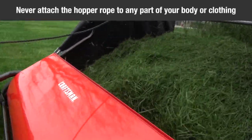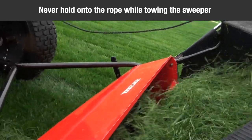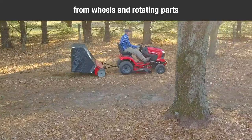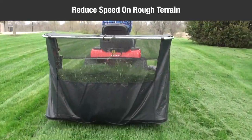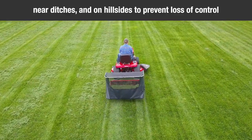Never attach the hopper rope to any part of your body or clothing. Never hold onto the rope while towing the sweeper. Attach the rope to the towing vehicle and keep it away from its wheels and rotating parts. Operate the sweeper at a reduced speed on rough terrain, near ditches, and on hillsides to prevent loss of control.